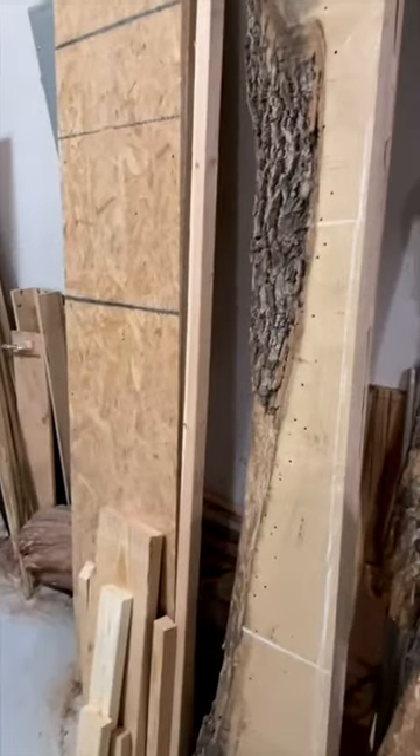I honestly can't tell if I have a scrap hoarding problem — you tell me. Here's a box of scraps. I usually take those kinds of scraps and create a scrap wood cutting board out of them. I've got a pile of scraps here that became ultimately a six foot long entryway bench. There's just so much good wood there, I just didn't want to throw it away. I've got all this wood right here.